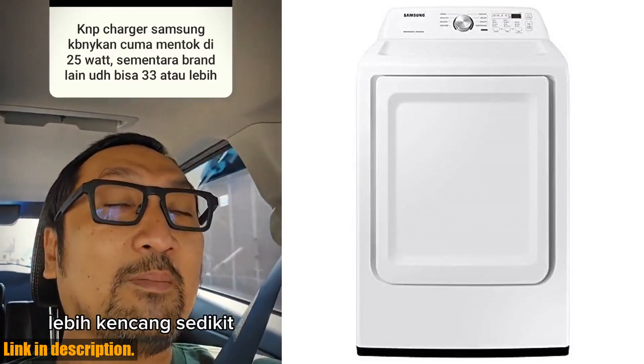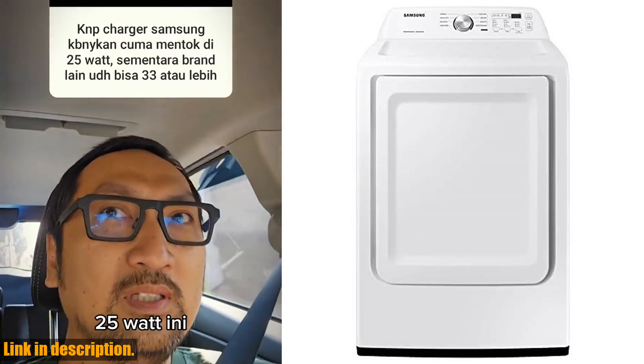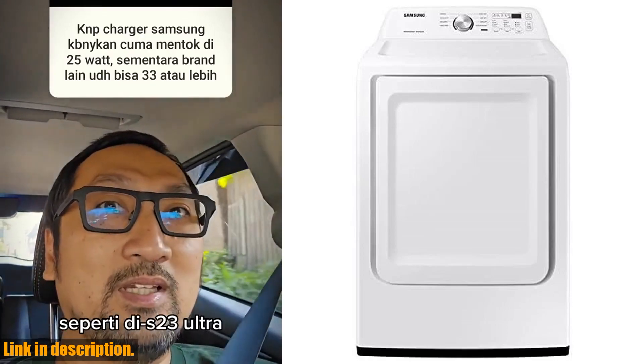Don't forget to check out the link in the description to get your hands on the Samsung White E-Top Load washer-dryer pair today. And if you enjoyed this review, make sure to subscribe to our channel for more home appliance content. Thanks for watching.